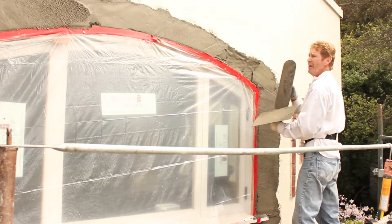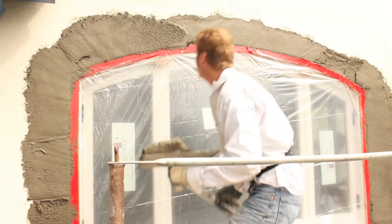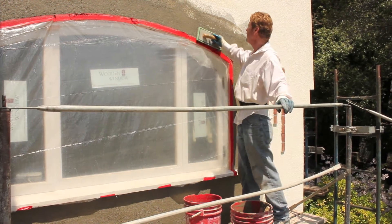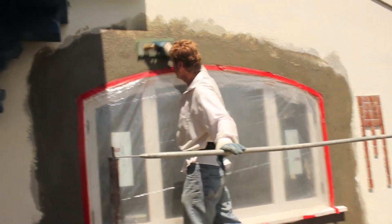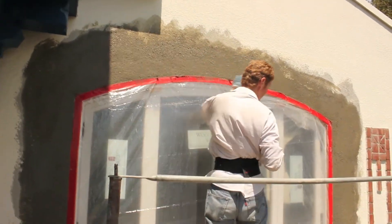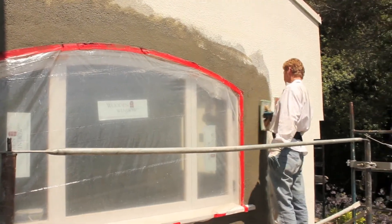We are on bucket seven and I am going to use one more to dash — about eight buckets. We're at the stage now where we're floating this window in. What we do is we feather it into the joint so that the transition is really nice.